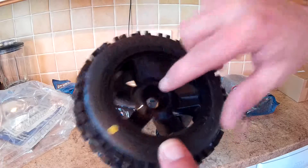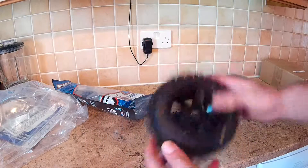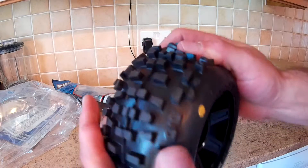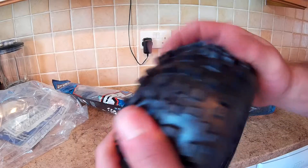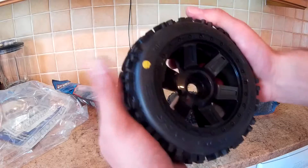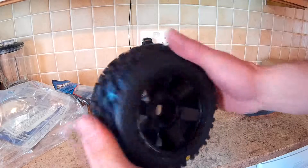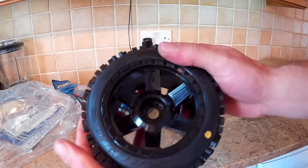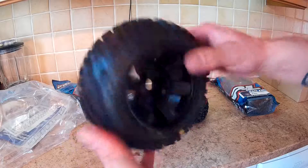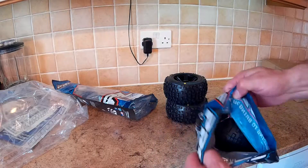No, usually you'd see a bit of wear from tightening them on if they've been used. All the tire looks good to me — really soft foams. I was expecting them to be bigger to be honest. They're bigger than the ones on my trophy truggy, but roughly about the same size I think. Very nice.